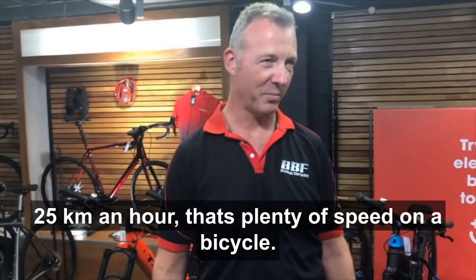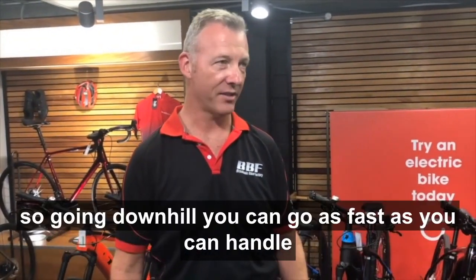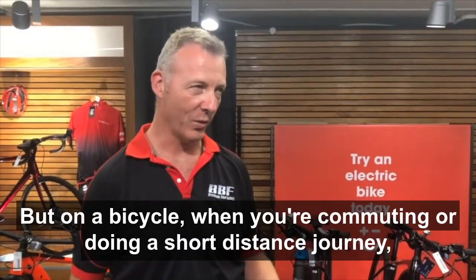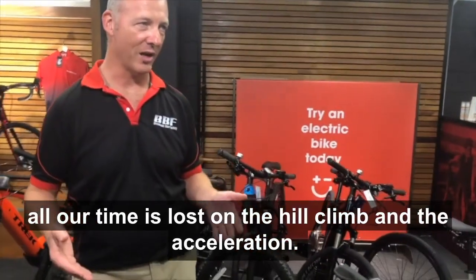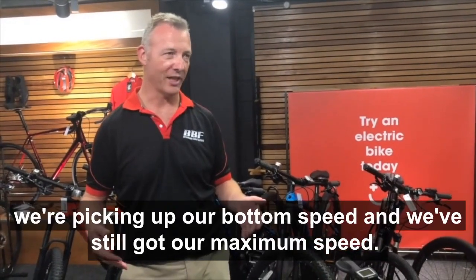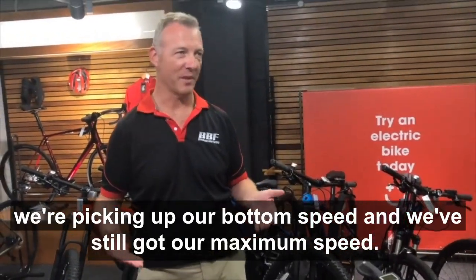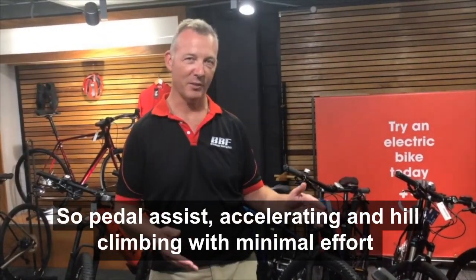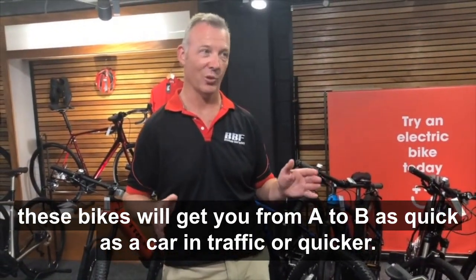25 kilometres an hour is plenty of speed on a bicycle. The bike doesn't actually brake above that, so going downhill you can go as fast as you can handle. On a bicycle when we're commuting or doing a short distance journey, all our time is lost on the hill climb and the acceleration. So what we're doing is picking up our bottom speed while we've still got our maximum speed — pedal assist for accelerating and hill climbing with minimal effort. These bikes will get you from A to B as quick as a car in traffic, or quicker.